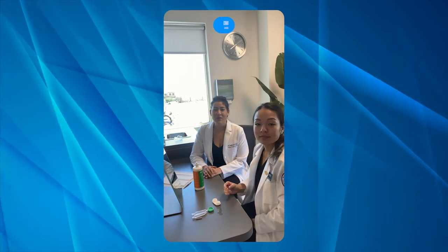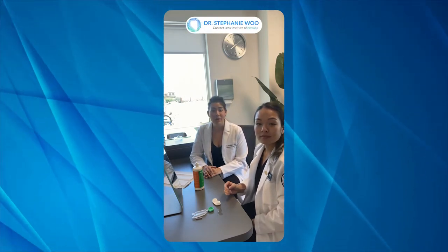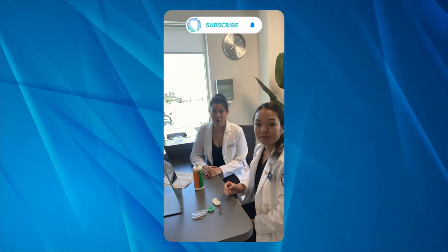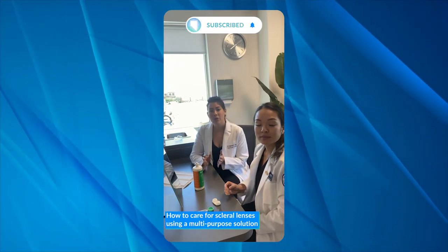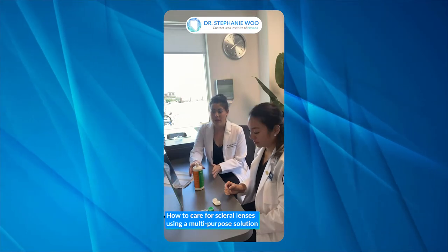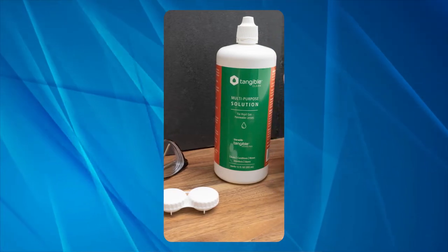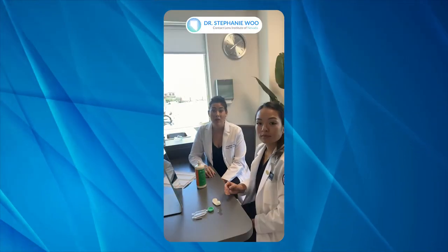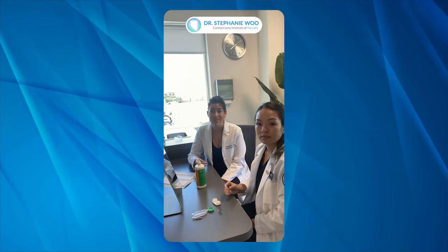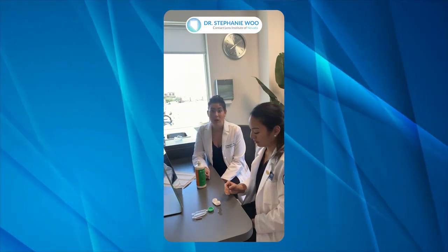Hi guys, it's Dr. Stephanie Wu with the Contact Lens Institute of Nevada. Today we're here with our intern Judy and she is going to demonstrate how to care for scleral lenses using a multipurpose solution. Today we're demonstrating with something called Tangible. This is a great product — a multipurpose solution that a lot of our gas permeable lens wearers and scleral lens wearers use.